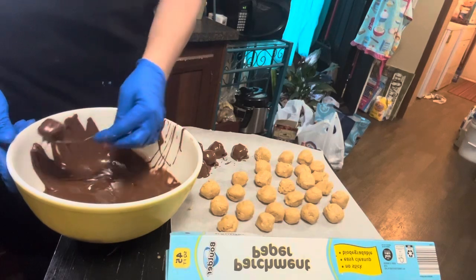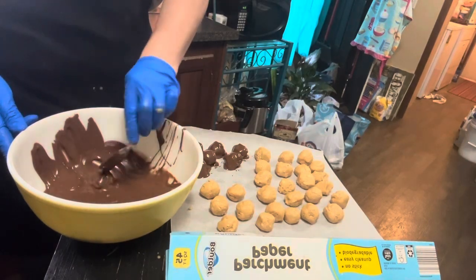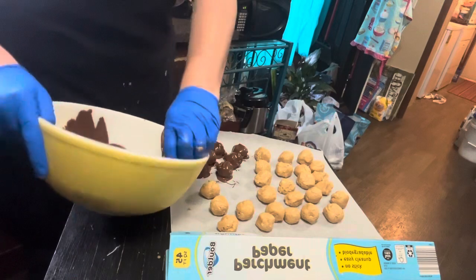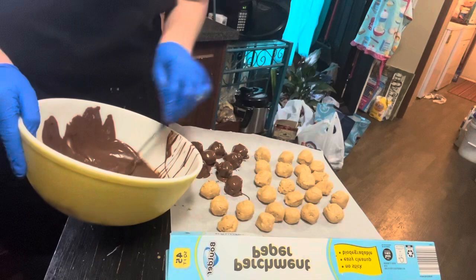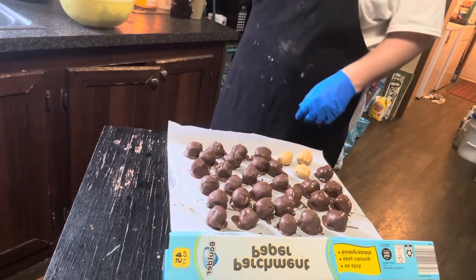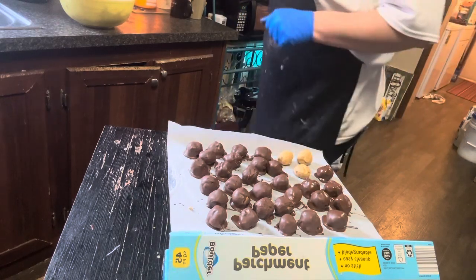You can half this recipe or however you want to do it if you don't want to make this many. I'll probably do this recipe many more times throughout the season. We're just going to get all these dipped. See how quick that's drying? That's awesome — so we can get those drizzled and complete.